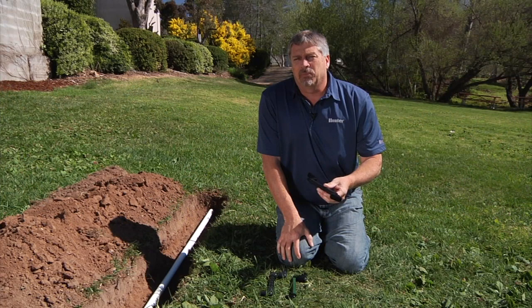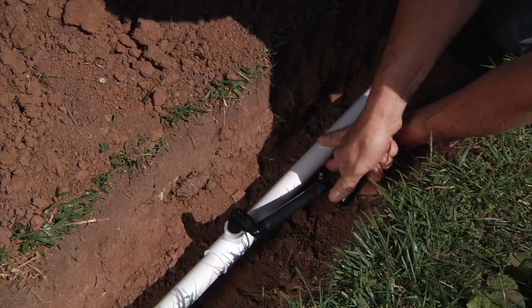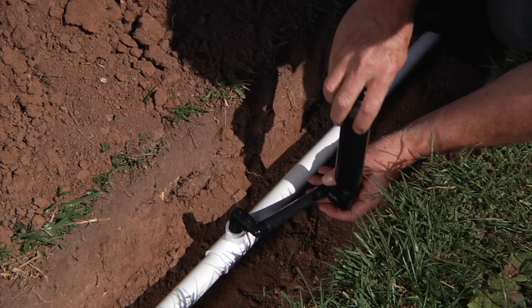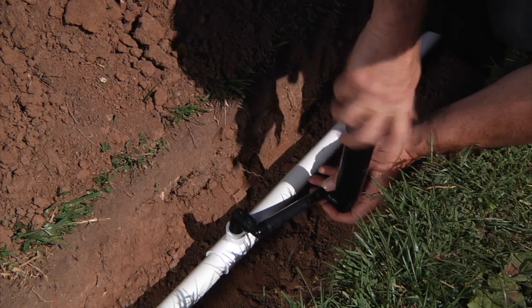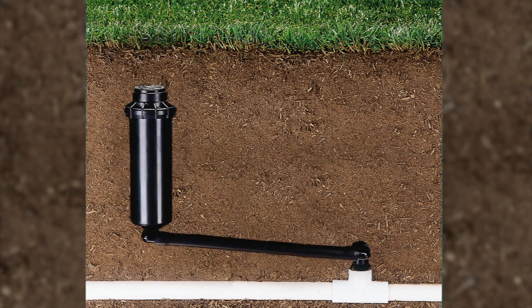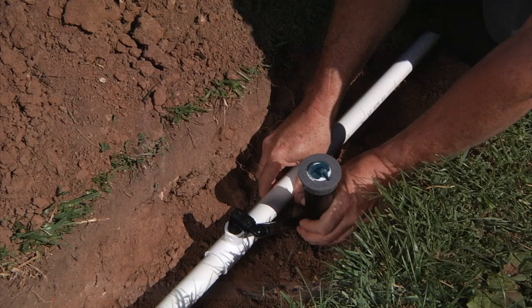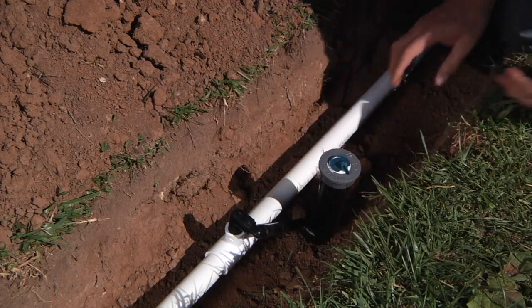During this video I'll show you the proper installation and service techniques and how it's designed to be a user-friendly installation and maintenance type swing joint. The two main reasons for using swing joints are to protect the pipe when the sprinkler experiences an impact from above, and to let you set your sprinkler height to grade regardless of the pipe depth.